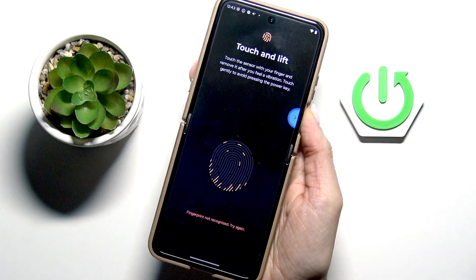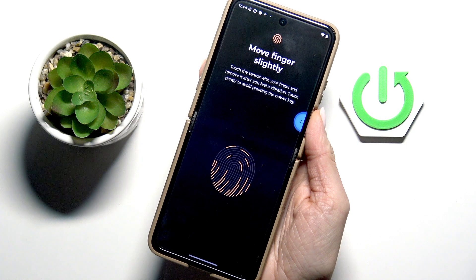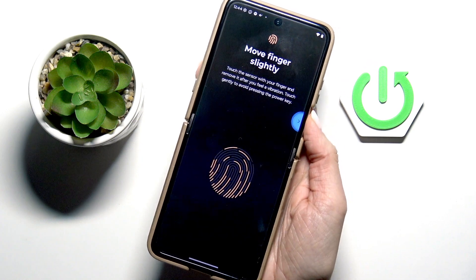Just lift your finger up, hold on the sensor for a while, and repeat the action several times. You'll be informed once it is added.